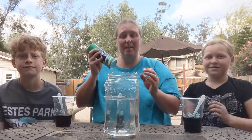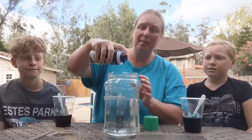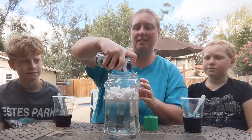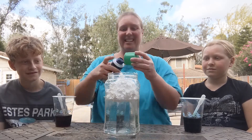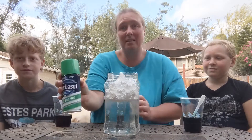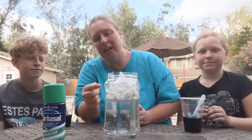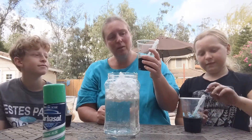We're going to shake up my shaving cream so we can put it right inside. We're going to make our cloud with this. Shaving cream smells good too. All right, so we have our water, we have our shaving cream. Now we're going to add in our food coloring.